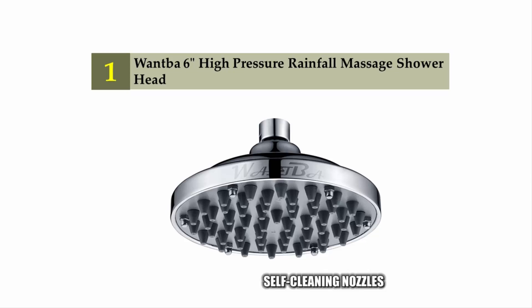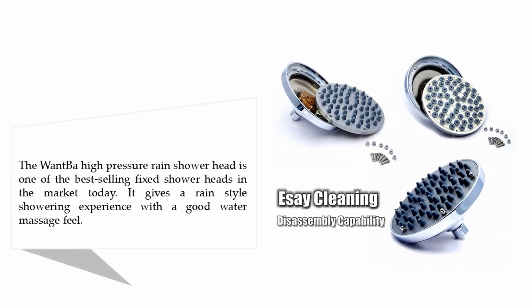Coming in at number one on our list: the six-inch high-pressure rainfall massage shower head. This high-pressure rainfall shower head is one of the best-selling fixed shower heads on the market today. It gives a rain-style showering experience with a good water massage feel.